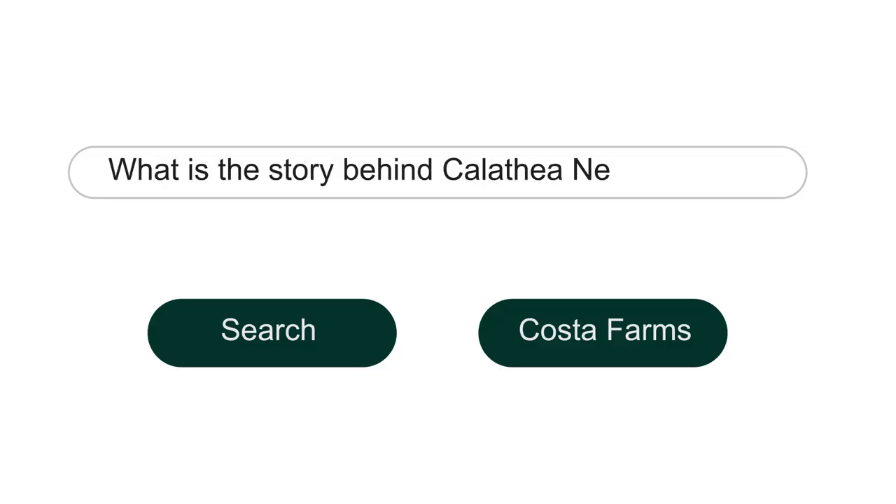What is the story behind calathea network? Calathea network is actually a hybrid discovered from calathea musaica — musaica, it's hard to pronounce. And it was found to have, interestingly enough relating to the previous question, the boxes more pronounced, or the venation as we call it, more pronounced on the leaves, so that it has a better impact. It looks prettier than the original species of this variety. It's a little more darker, so it's kind of how this mutation would be. And it was discovered in the Netherlands about 15 years ago.